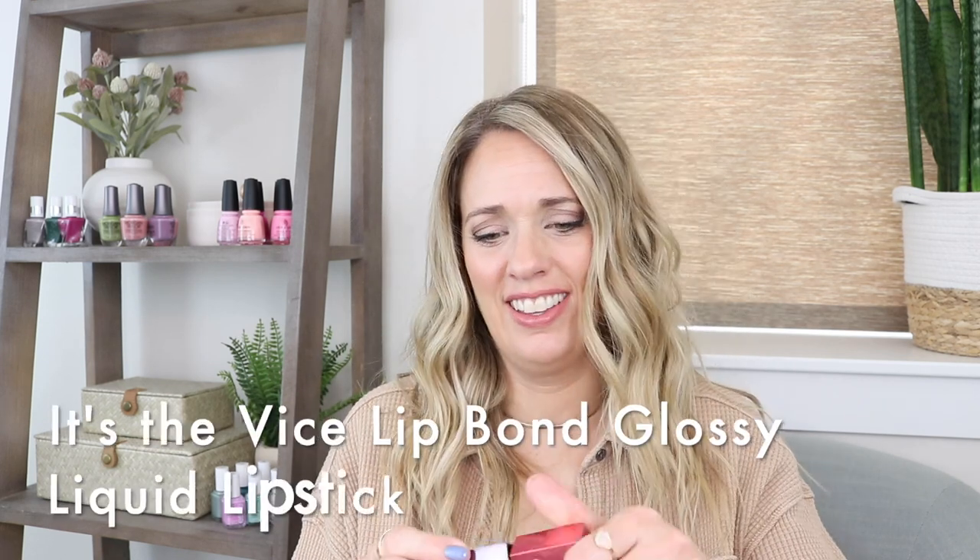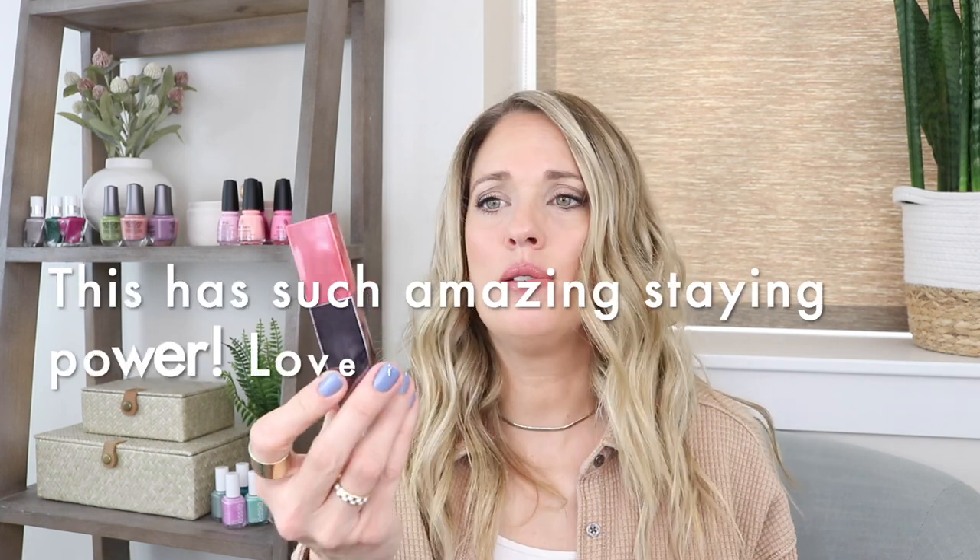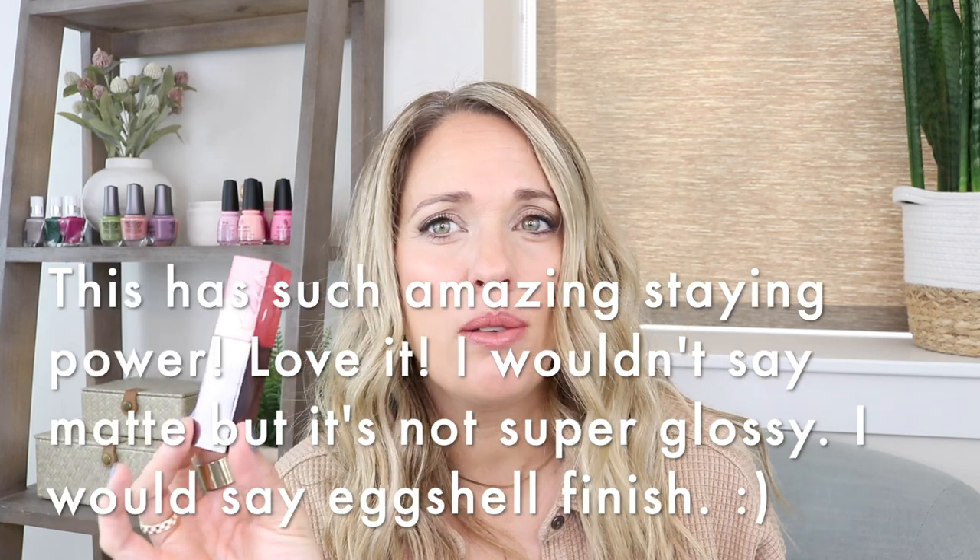Before we get into the video, I'm going to talk about what's on my lips and what's on my nails, and I'll link any shirts or anything down below if they're still available. On my lips is this Urban Decay liquid lipstick — it's their newer, slightly more matte formula in the shade 'Text Them.' It's a warm nude shade with a matte finish. I'll link that down below.